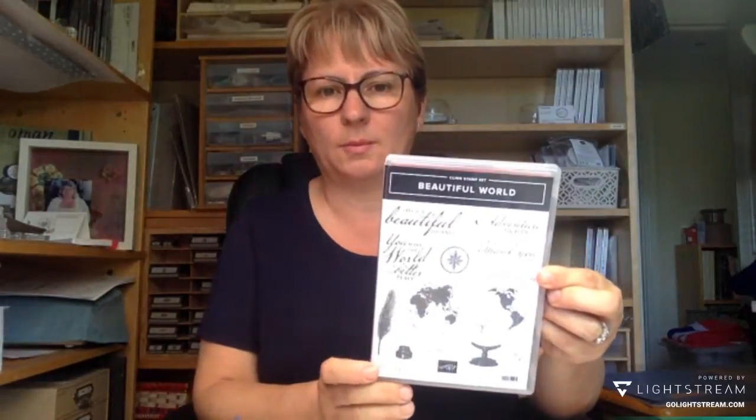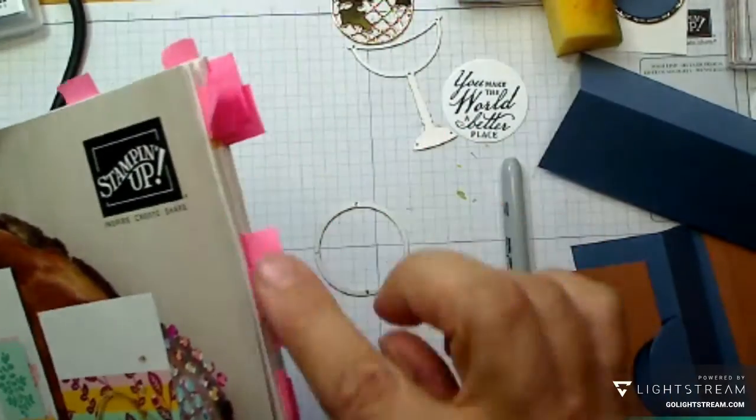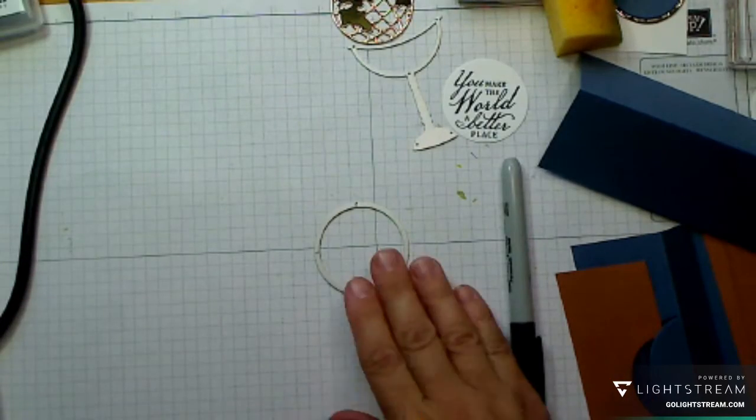Hello everyone, it's Sue from Craftsroom Joy, welcome to my craft room! Today is a very special day — it's new catalogue launch day! I get so excited I can hardly speak. I'm playing with new things from the catalogue. I'm using the 'Beautiful World' set, which isn't one I'd normally be drawn to, but I'm trying to do some different things. Let's head down to my crafting desk.